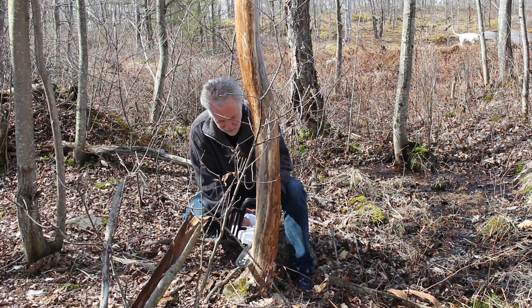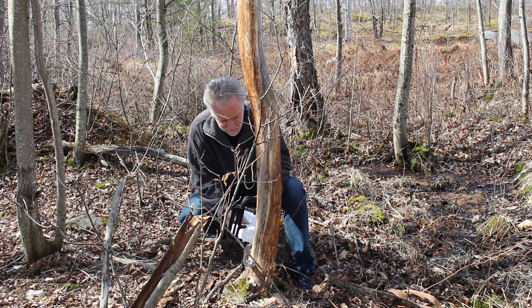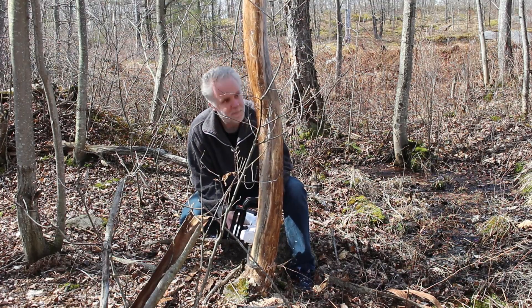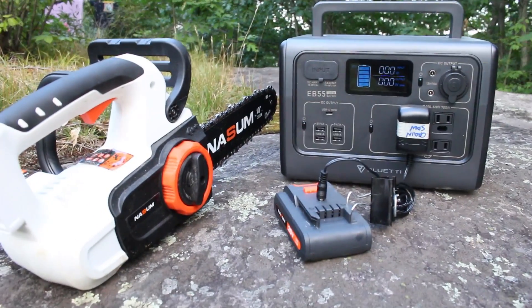A lot of things are now going electric, including my little electric chainsaw. This thing is super useful out in the woods, and being able to charge up my batteries without having to go back to the main building is very useful.